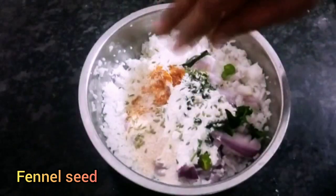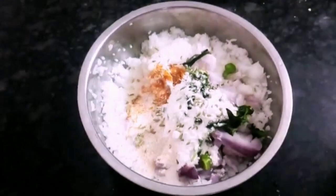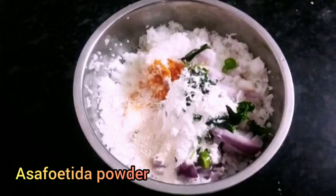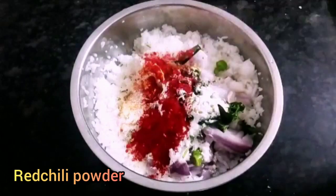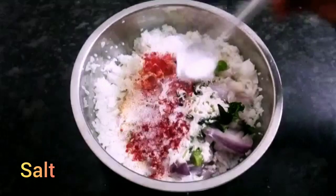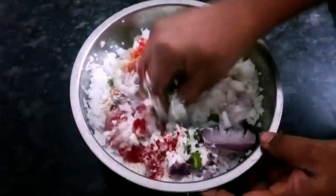Add some sauce of rice. Add some red chili powder in the pot. Add the chili powder and mix it in. Mix all the ingredients together.